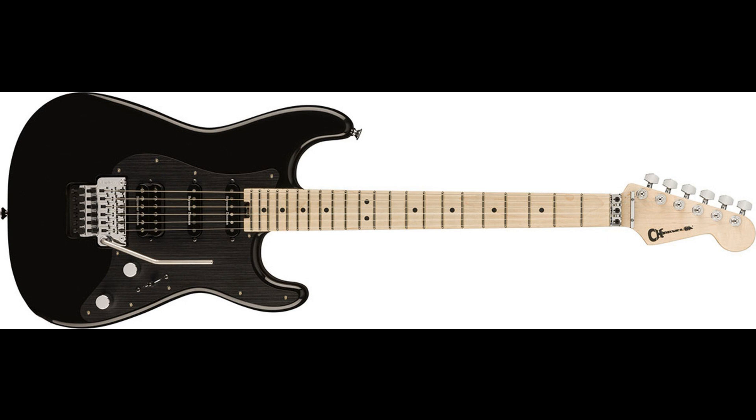Available in Gloss Black. The ProMod SoCal Style 1 HSS-FRE Ebony Fingerboard is priced at $1,099.99 USD, £999 GBP, €1,149, $1,899 AUD, and ¥176,000 JPY. It is engineered to take on the effects of a touring professional and comes with a conveniently located heel-mount spoke wheel for rapid truss rod tweaks, even in between songs.